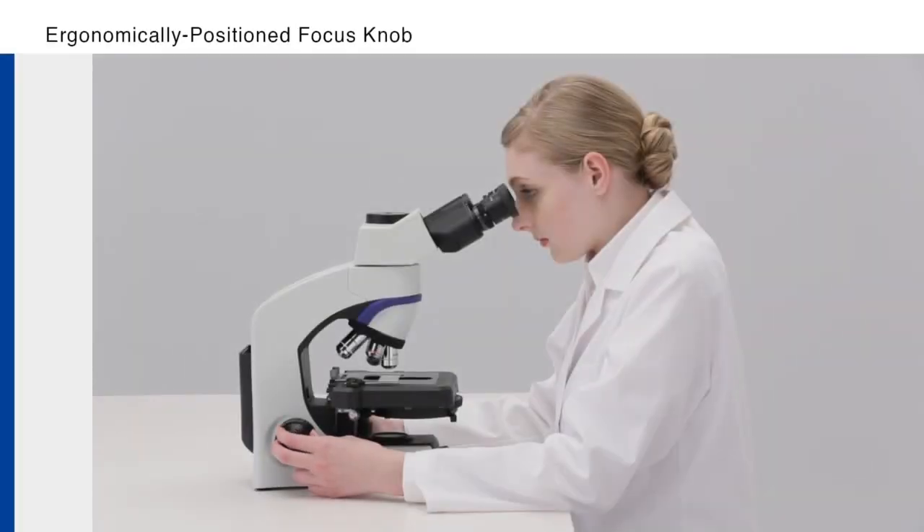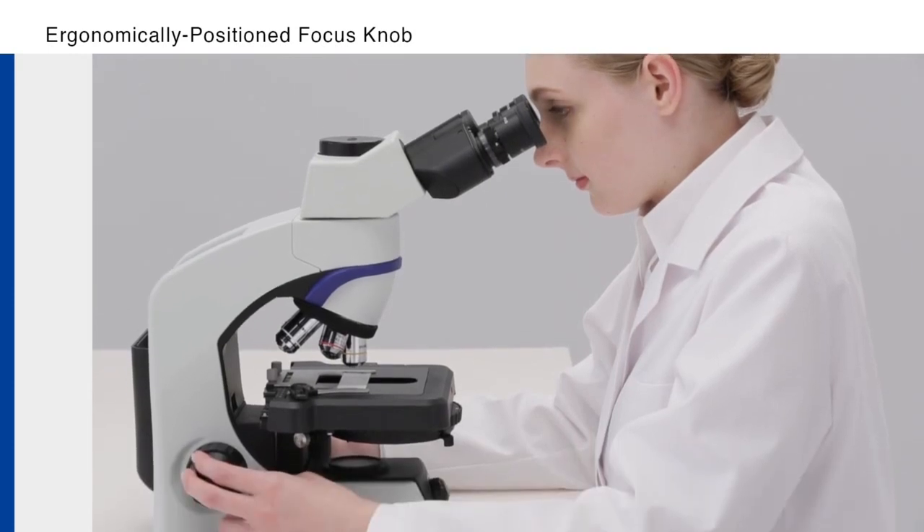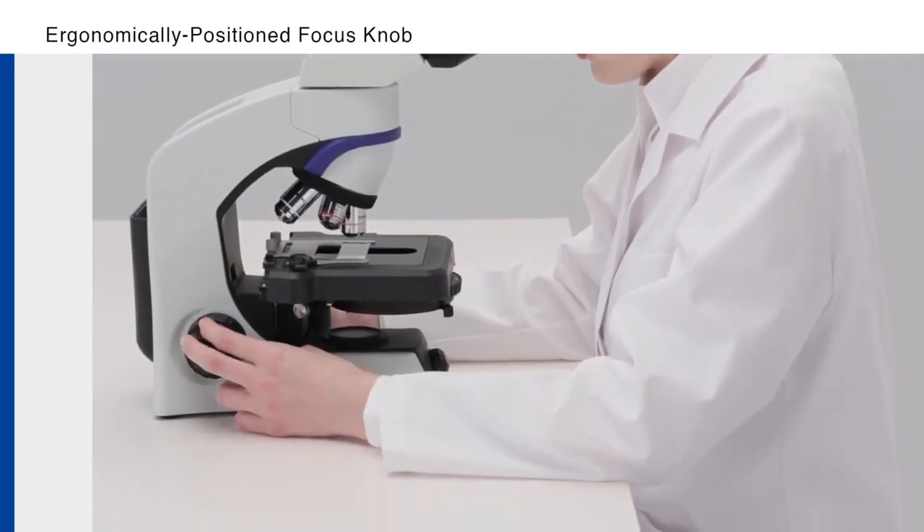For additional user comfort, the focus knob is placed low on the frame, so users can keep their forearms resting on the desk while making observations.